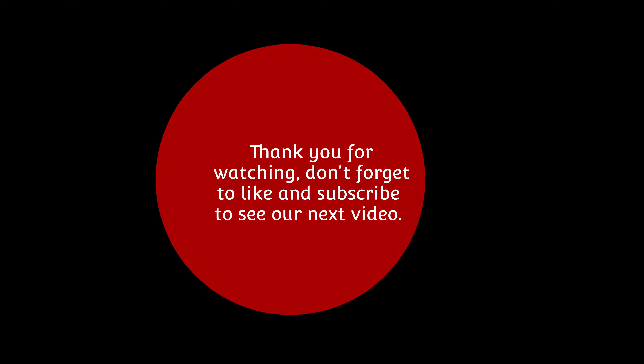There you go, end result. Thanks for watching, like and share.